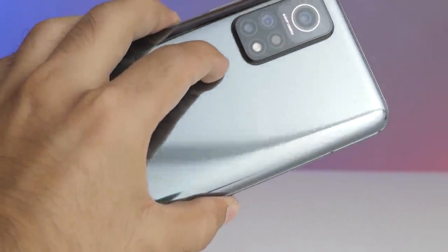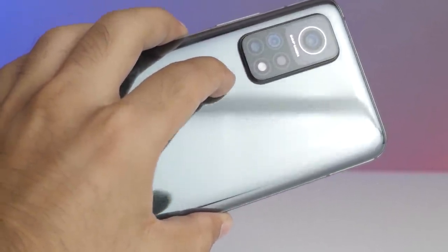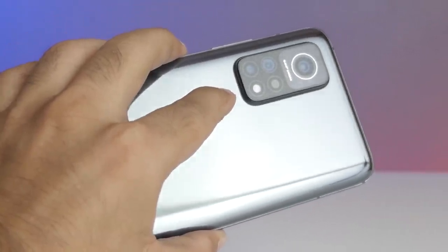The back panel is basically a fingerprint magnet and you will have to use the case which is provided in the box or buy one separately. When it comes to build quality, the device is thick and has weight to it. And if you have small hands, this is definitely not the device to go for because it's not just heavy but it's bulky as well.